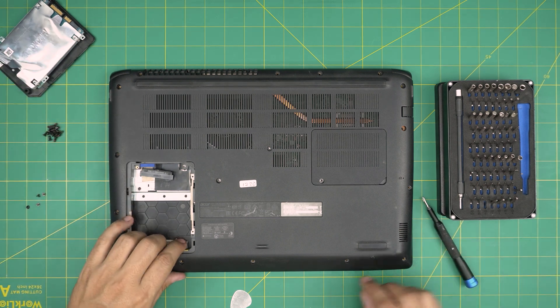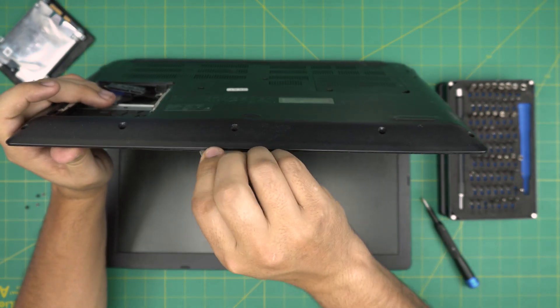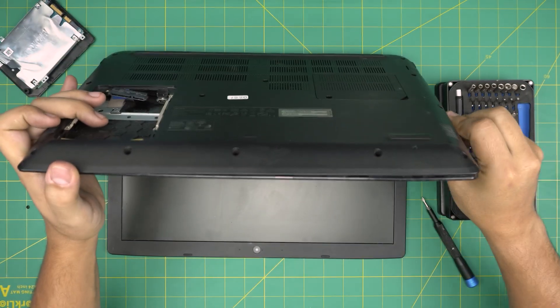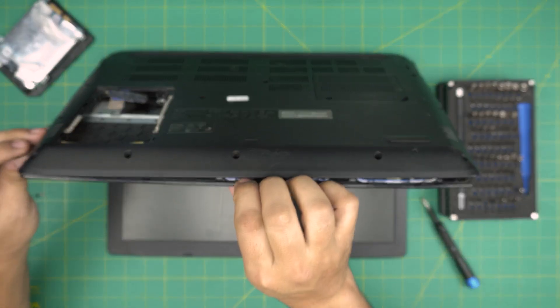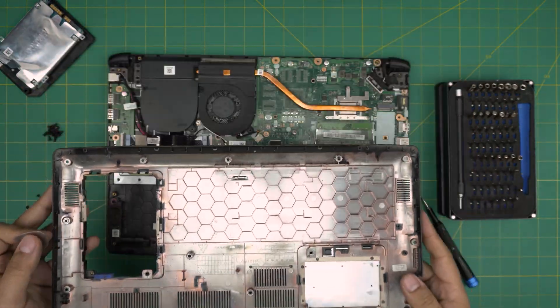Once the hard drive is out, open up the laptop about 45 degrees. Stick the opening tool between the bottom cover and the palm rest and twist it — you want to hear a big click sound. Work yourself all around the front and sides; you don't need to do the back end. Once you do the sides and front, lift it up, wiggle around, and it will release the cover.